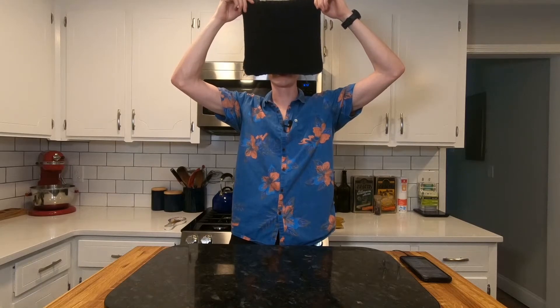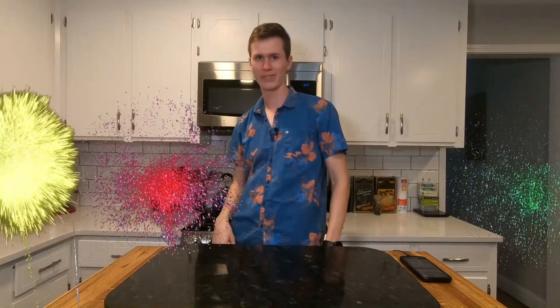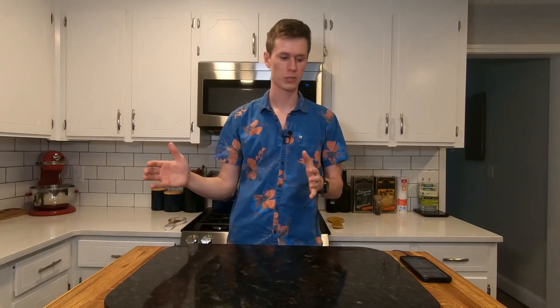Hair reveal in three, two, one. How you doing? I let my hair grow for like six months and then I just cut it all off, rinse and repeat.